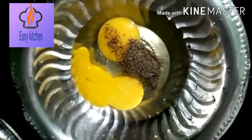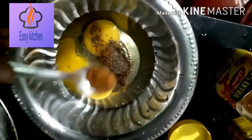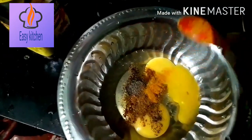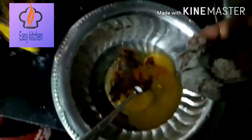I am going to add two eggs. I am going to add 1 tablespoon of pepper, 1 tablespoon of masala. Add salt. Add turmeric, 1 tablespoon of turmeric.